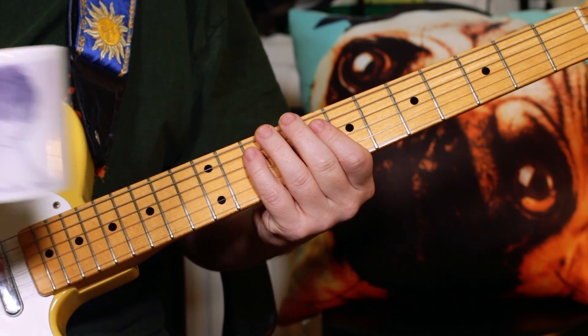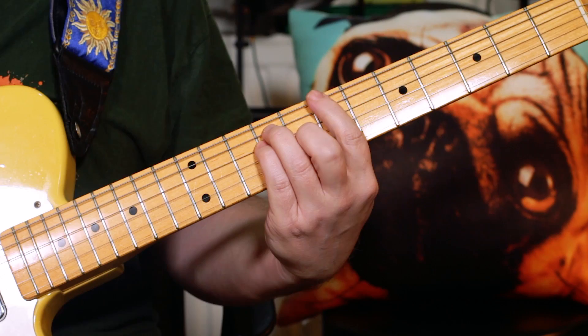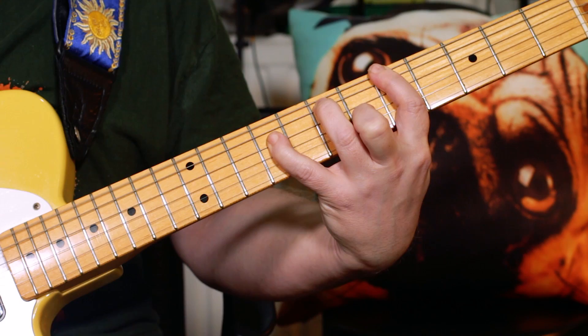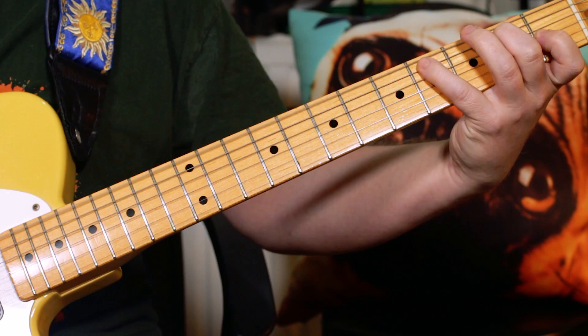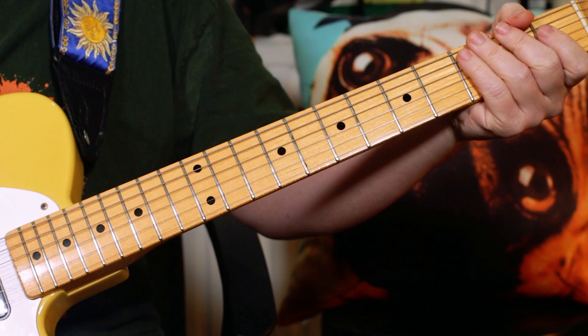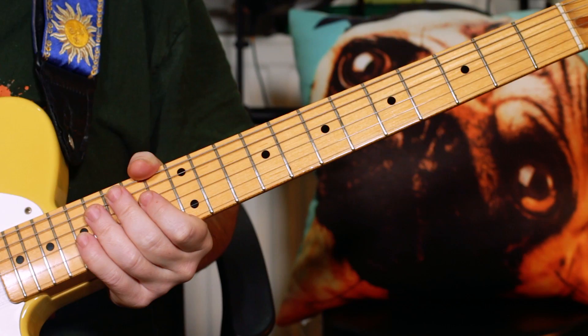Hey Guitar Buddies, let's check out Prince and Screwdriver. So that's the main chord sequence for the song — those chords repeat throughout the whole song. What we've got is very straightforward: two bars of B.